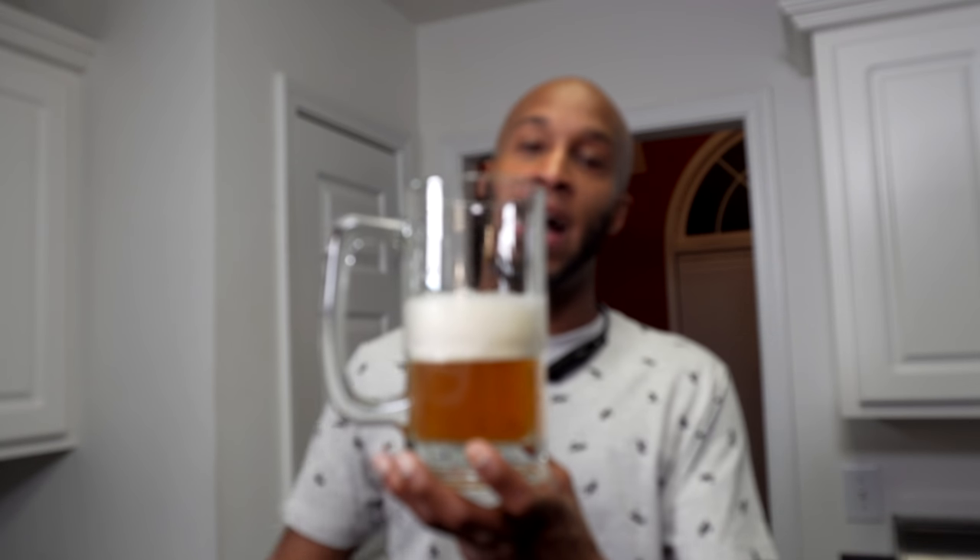Now for the best part of this video — I get to drink this and let you know what I think of it. I meant to give it a whiff first. I got a huge whiff, and it's very dry, very floral. This beer is very floral, filled with aromas of flowers — almost perfumey. But it's good. It tastes really good.